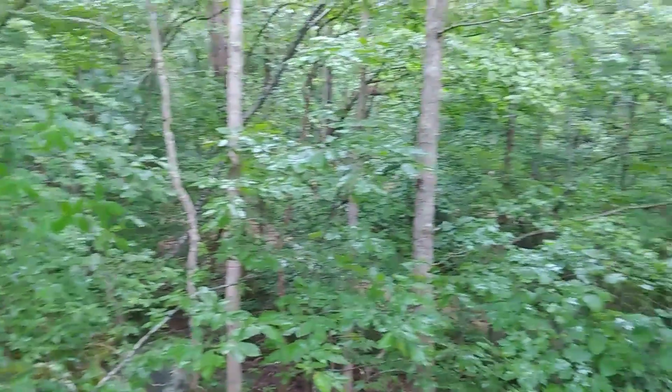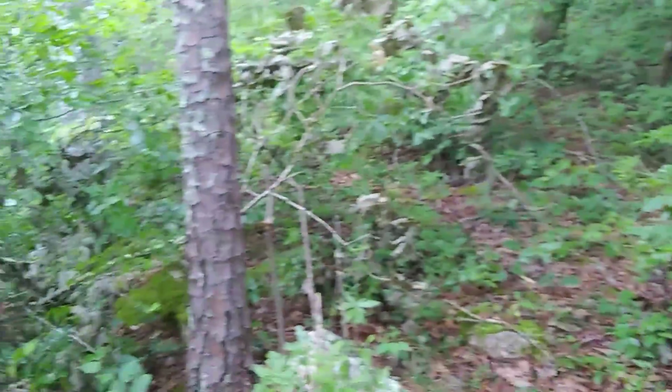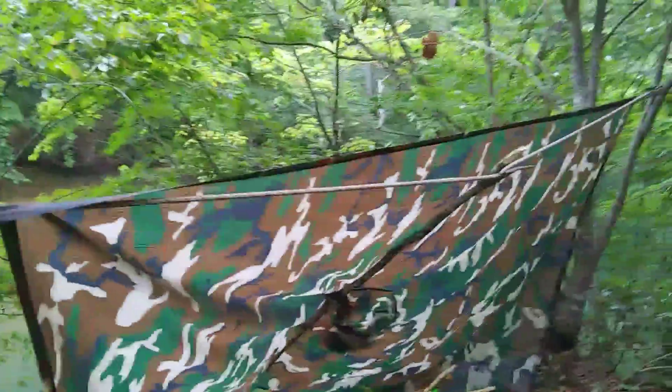It started just drizzling. I don't know if you can hear the raindrops hitting the trees. I might actually have a thunderstorm on the way, but I'm not going to let that one — at least that particular one that's supposed to be coming this morning — chase me off.